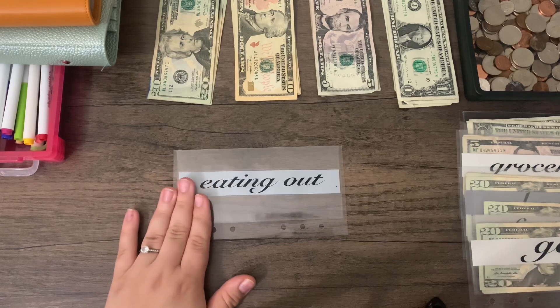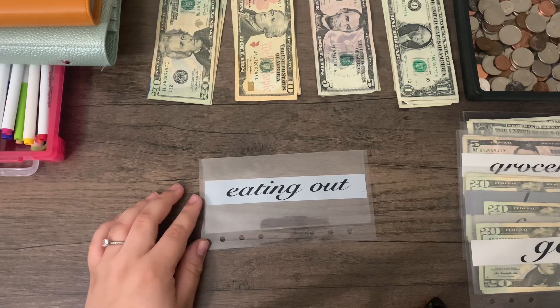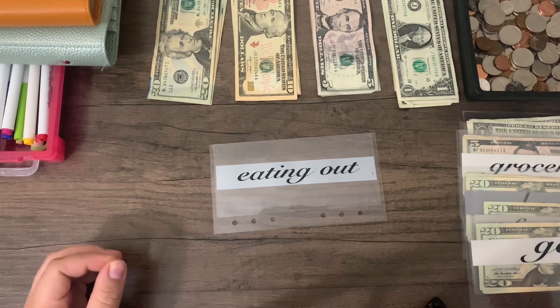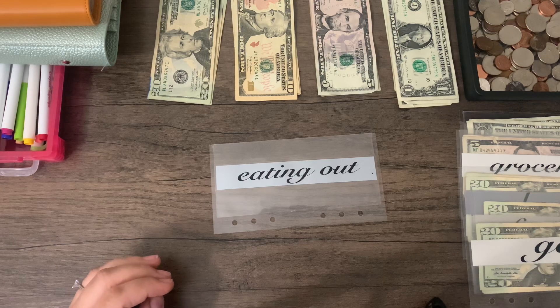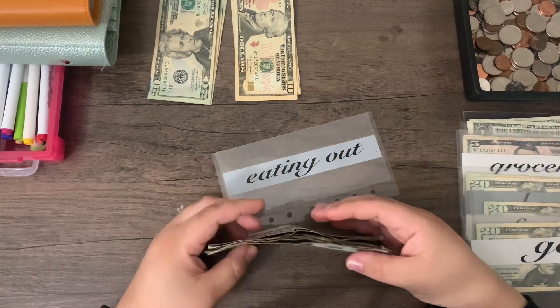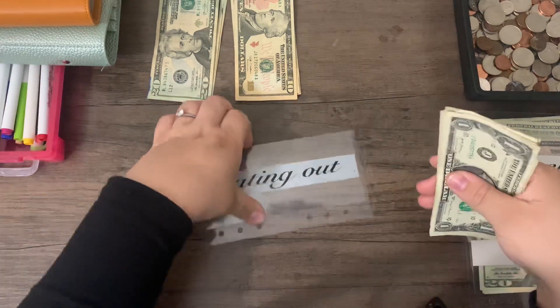The last cash envelope is eating out. Like I mentioned in my budget-with-me, we overbought at Trader Joe's, so I don't foresee us eating out. However, I do like to budget money for coffee — especially being a busy mom doing sports, housework, working full time, trying to build a business and be a content creator. Sometimes you just need that little pick-me-up. As long as it's budgeted for and cash-flowed, you should still enjoy the little things. For me, that is an iced white chocolate mocha. So I'm putting $15 aside.